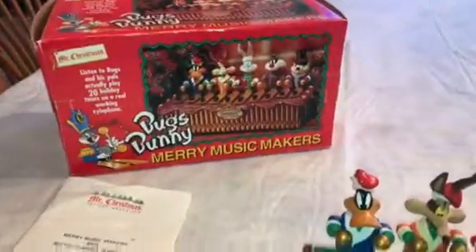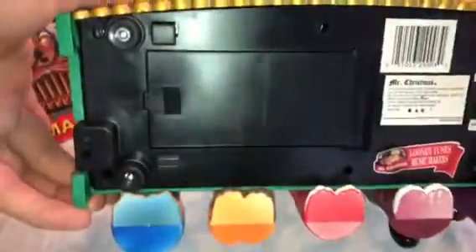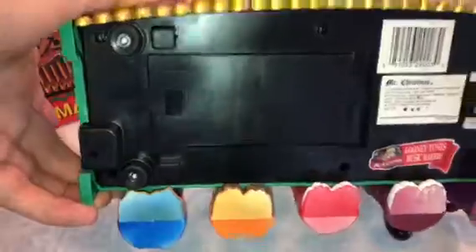It does come with its original box and instructions. It is battery operated by four C batteries that are located in the battery compartment right there. The batteries are actually not included in the sale, but that's where you would put them.